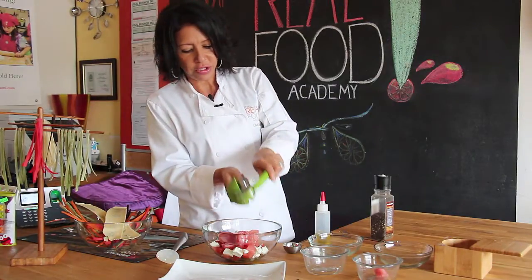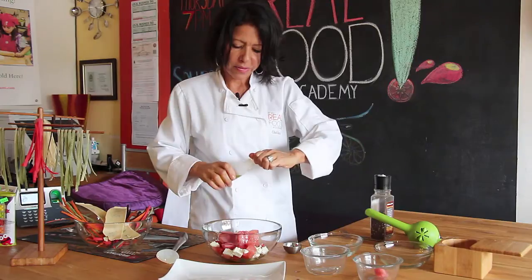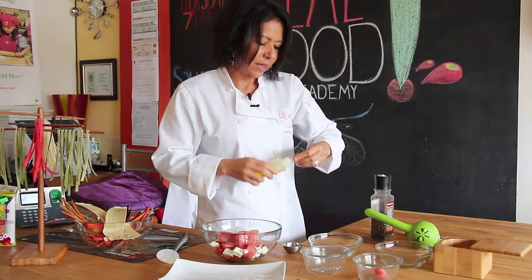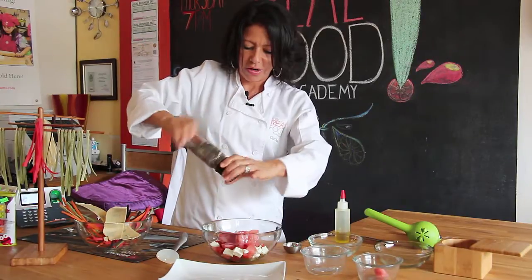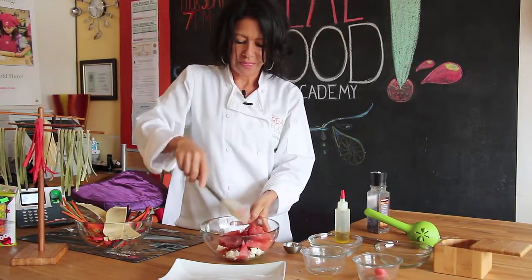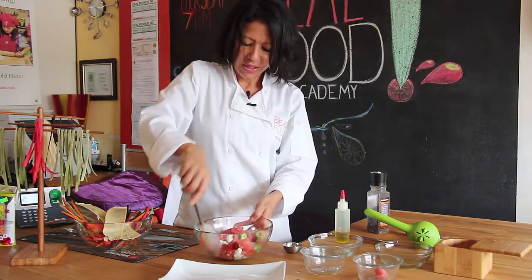Add a little bit of lemon juice, virgin olive oil — just a little drizzle — a little Himalayan salt, the salt that we love here, full of minerals, and a little bit of fresh crushed pepper. Just toss it and serve.